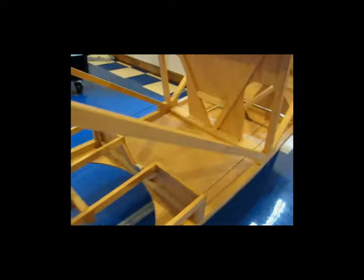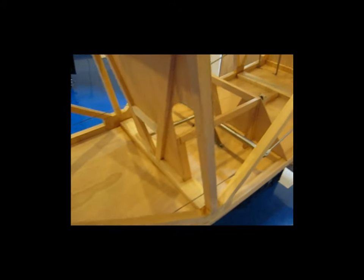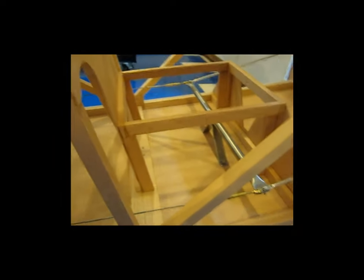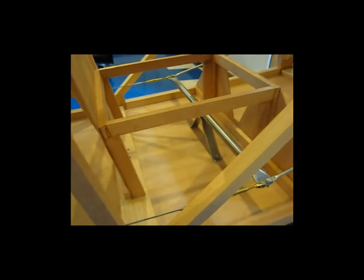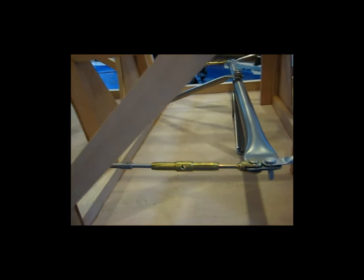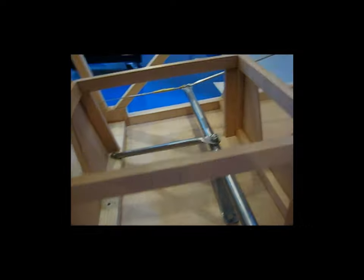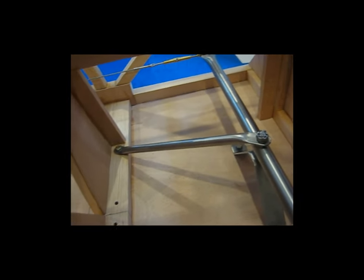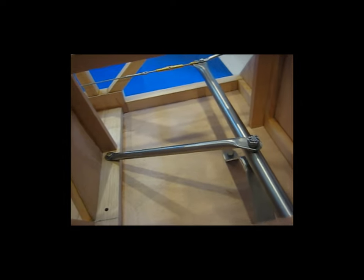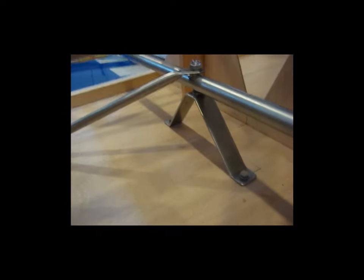Probably the biggest achievement is that I have my rudder bar in. You can see here with my swaged-on cable fittings and the support brace going back to the seat. That's all straight from the plans for the most part — pretty straightforward stuff.